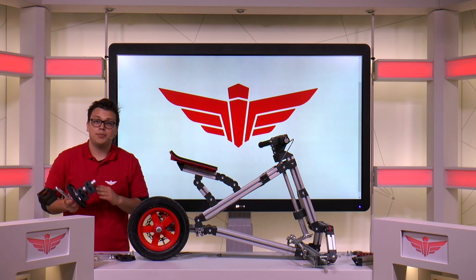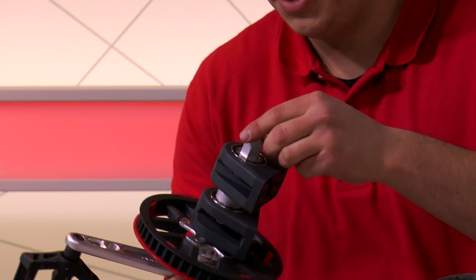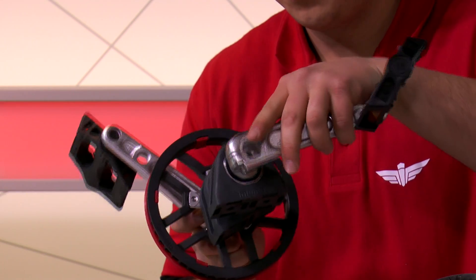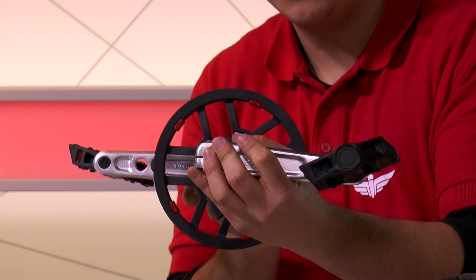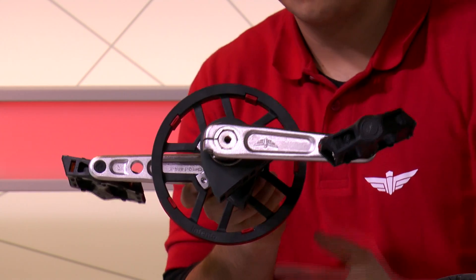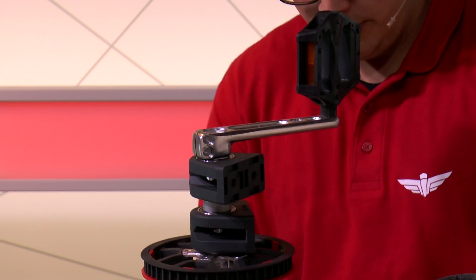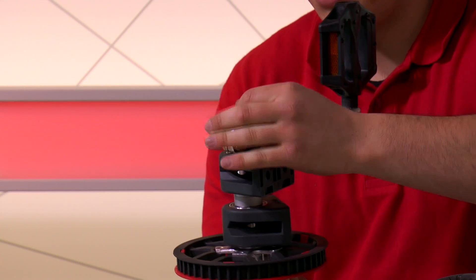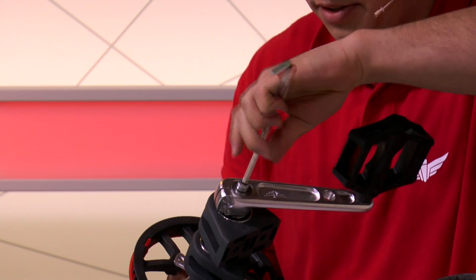Now we're going to assemble the second pedal. We take one 1 mm spacer and the second pedal. Always make sure to align the pedals correctly. To secure it, we take one M8x20 bolt and a large washer and secure it into the axle. And fasten it.